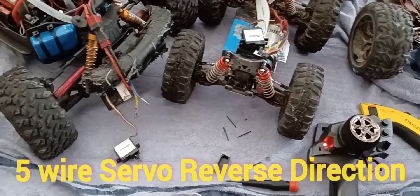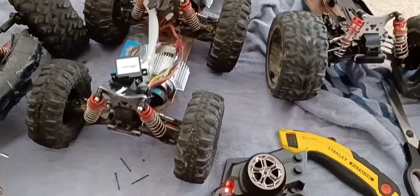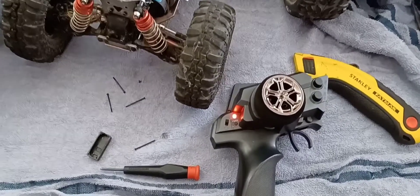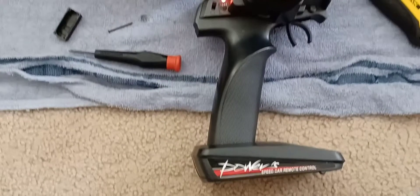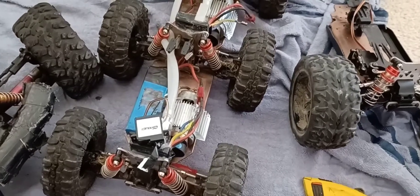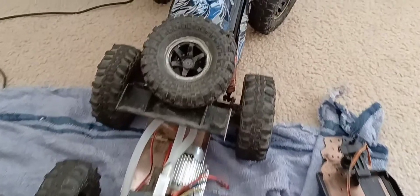Hey guys, welcome back to my channel. I'm going to show you how to reverse direction for the five-wire servos. Some controllers have an option to change direction, but this one doesn't — depending on the situation, you're going to want to change the direction.